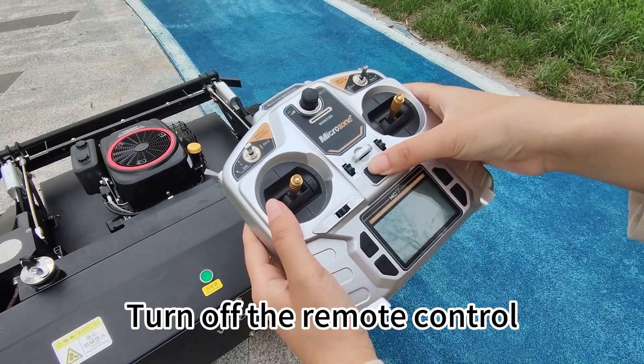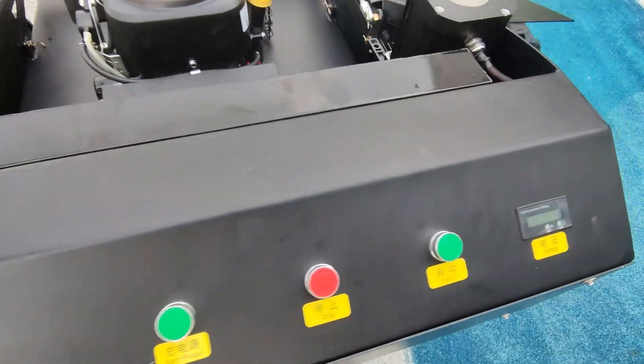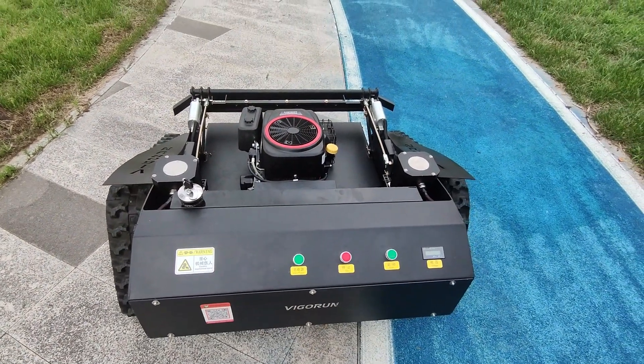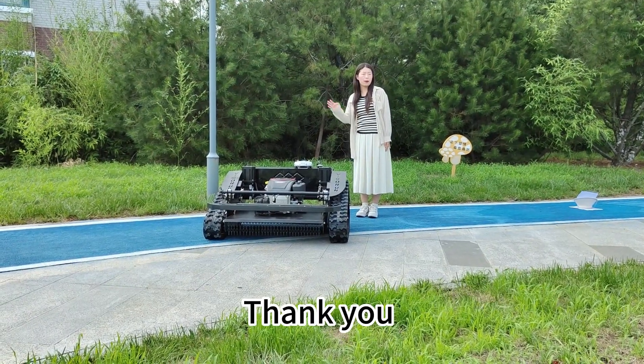Turn off the remote control. Stop the mower. If you have any questions, please contact us. Thank you. Bye-bye.